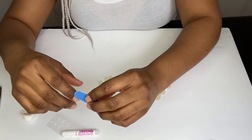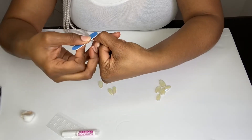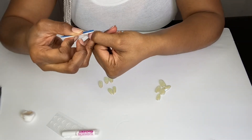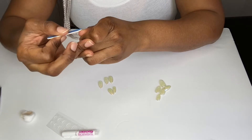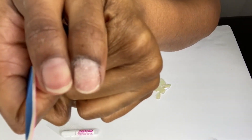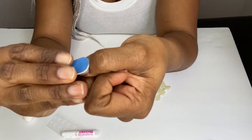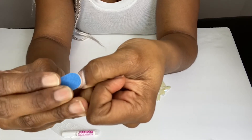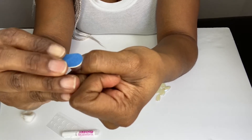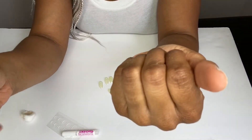Next, we're going to take our nail file and buffer and just buff the nail out. You want to make sure that there's no shine on your nails, and you don't have to be rough with this process — it's very easy and very simple. You can see the difference between the buffed nail and the not-buffed nail. What I'm going to do next is take the curved part of my buffer and slide and push my cuticle back like so. This is going to make for a more seamless and nicer-looking application of your nails.